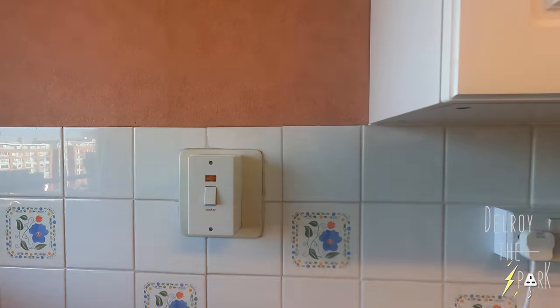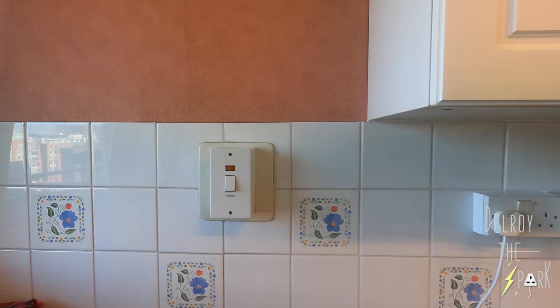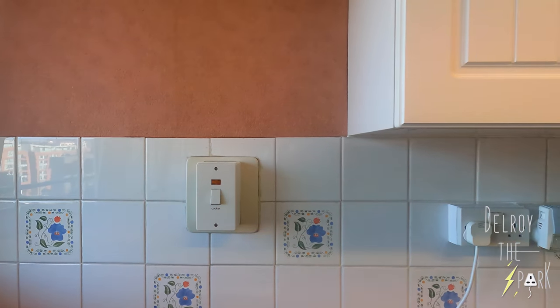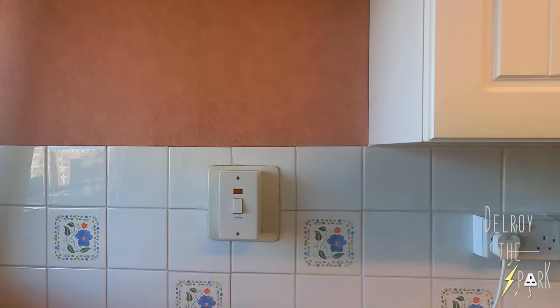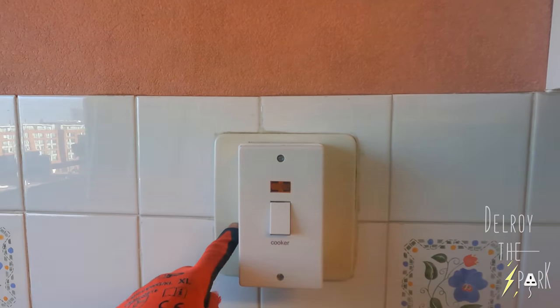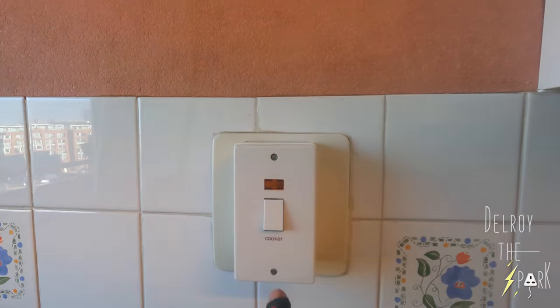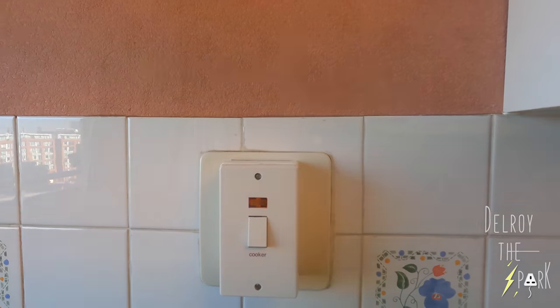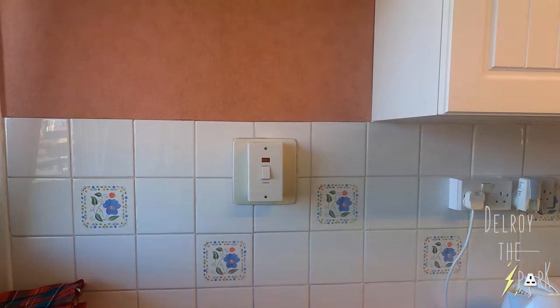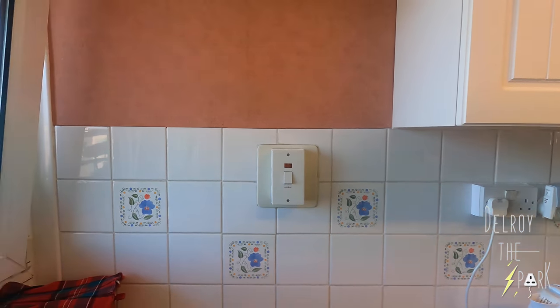I'm not saying it to worry you, I'm just letting you know. The original switch was metal — a big thing. I don't know why they put that plastic one on, it was like that when you came here. Alright, no worries. I'll just get on with it and wire the new cooker in.